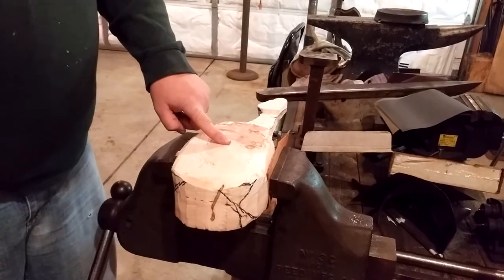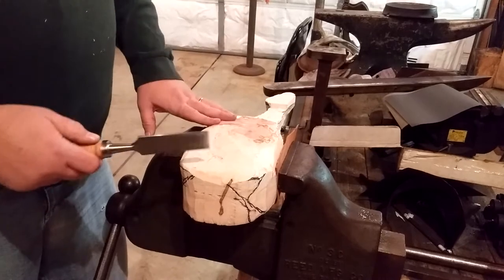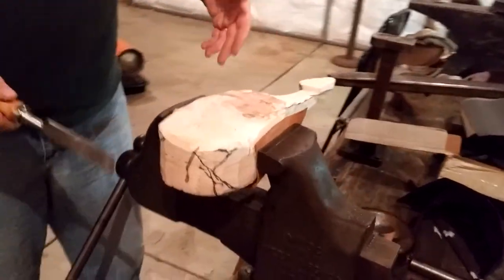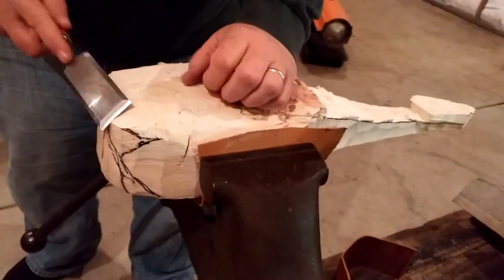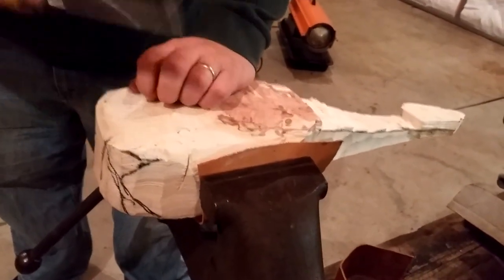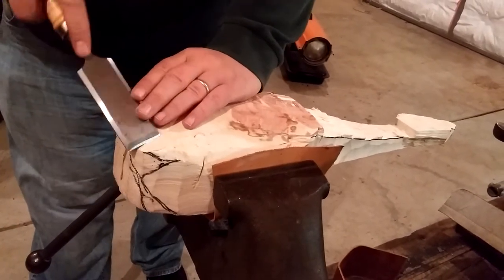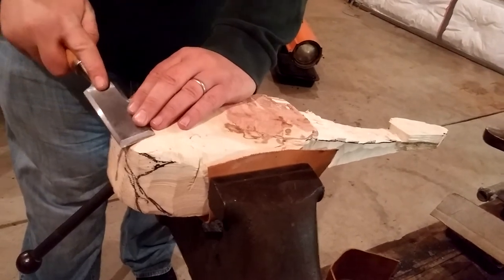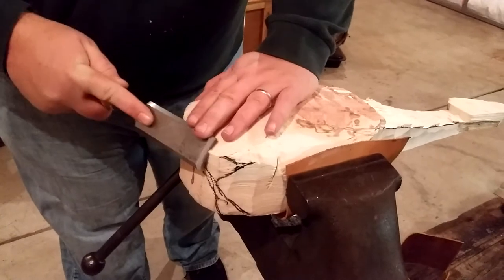So all of this material in a bowl profile has to be taken away. I've used the axe, I've used the planer, and I've used the saw — each of them have merits and disadvantages. Right now I'm really just using an incredibly short chisel with a flat profile, as opposed to a deep profile. This would be a deep profile; this is a flat profile.